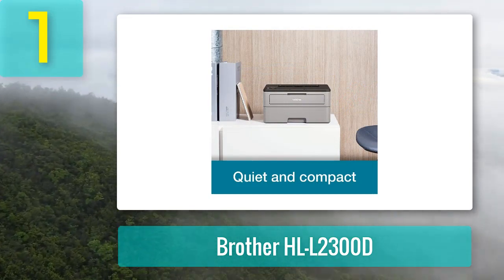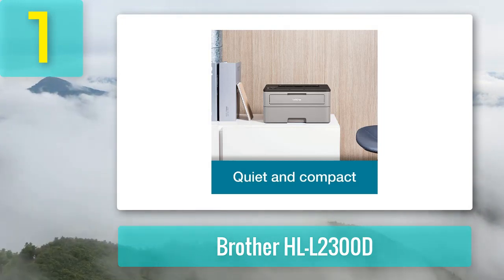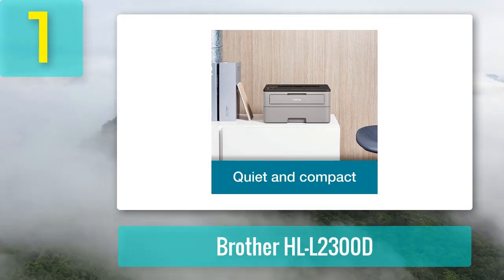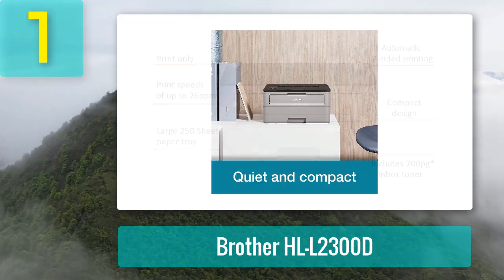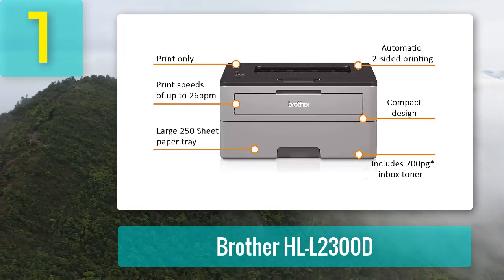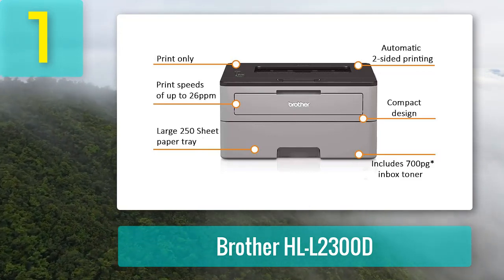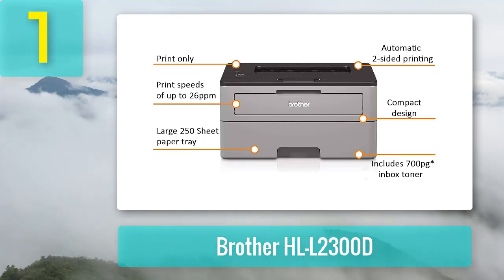This places it well above most units in its price range. The unit features automated double-sided document printing and a toner save mode that comes in handy when handling less critical business documents. It also boasts an adjustable 250-sheet paper tray capacity that helps meet all your home or office cardstock printing needs.